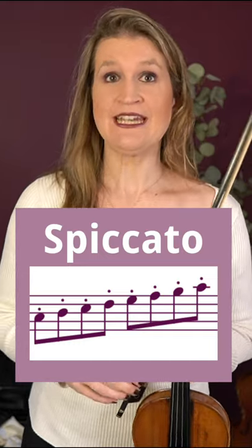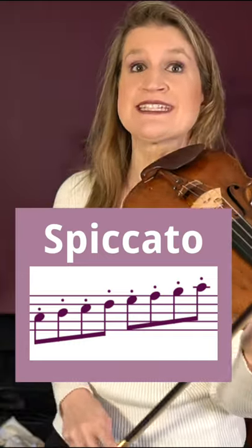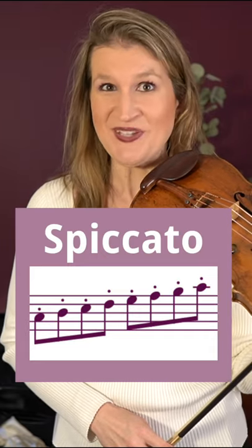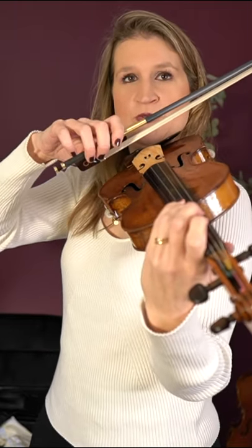Spiccato is an off-the-string bow technique, which means that we lift the bow off the string. It's also a semi-passive bow technique, meaning that you use the natural bouncing of the bow. You make a u-shape with your wrist and fingers.